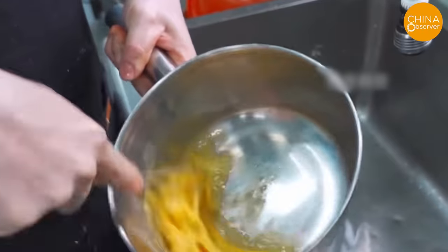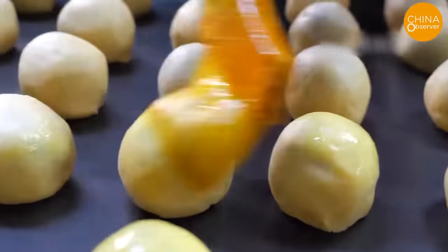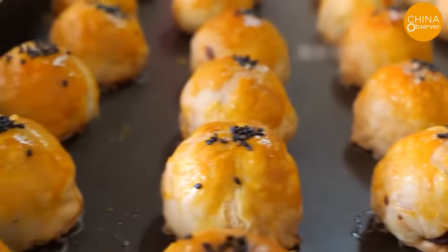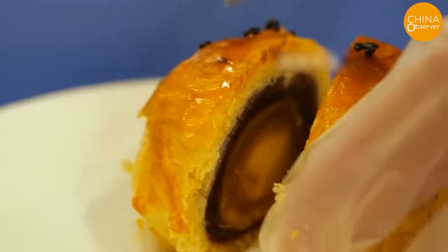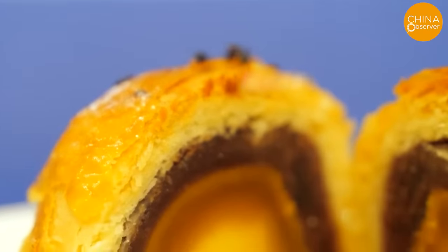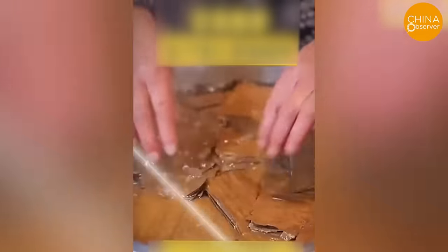In light of the ongoing concerns regarding food safety in China, it comes as a relief to many that several reputable manufacturers continue to use authentic duck eggs in their mooncake recipes. However, concerns over food safety persist as counterfeit and potentially harmful food products continue to infiltrate the market. Recently, a netizen unveiled the use of waste paper as filling in meat buns — a discovery that is nothing short of shocking.